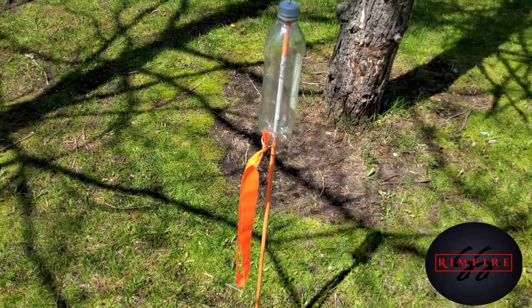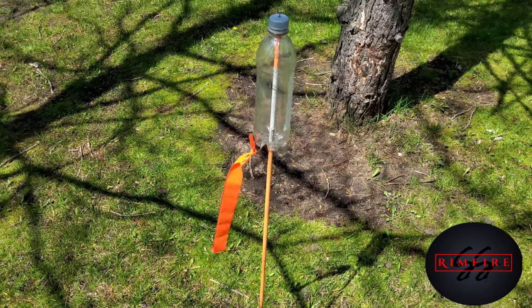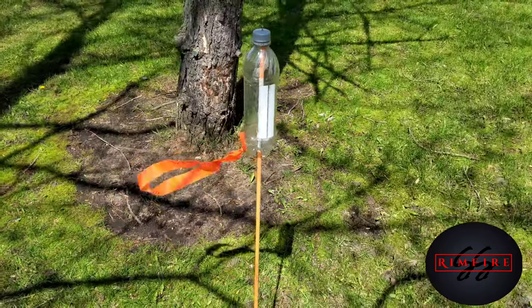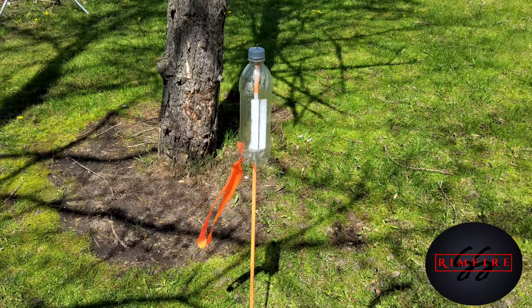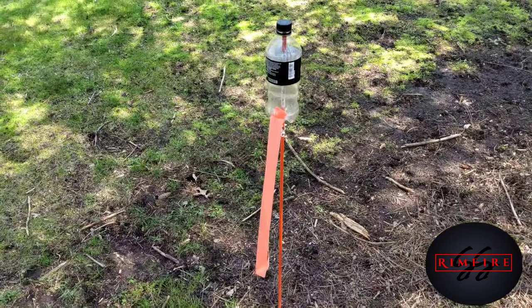It's a real simple design. There are other ways you can do this — I'll show you that in a second. But look how nicely that pivots on there, and that's because of that metal cap. It's pretty accurate, real easy, and real cheap to make.